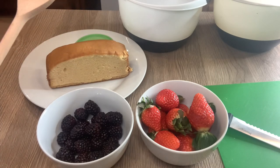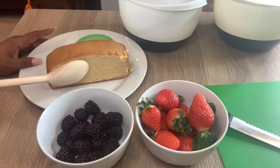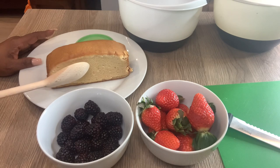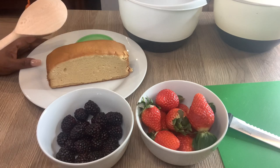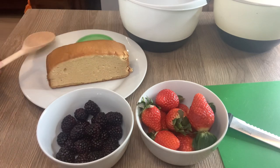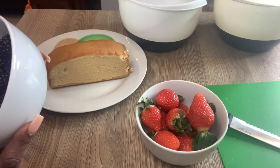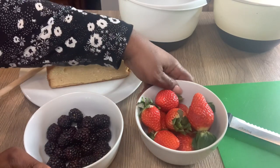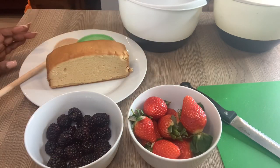Over here is some pound cake which I just sliced in half — I just cut a slice of it off and that's what I'm going to be using for the trifle. I'll be using a bunch of other ingredients which I'll be showing you as we go along. I already went ahead and washed the blackberries and the strawberries.